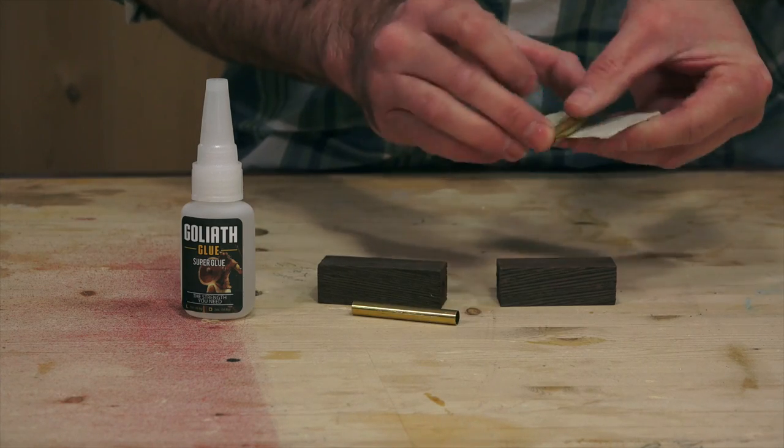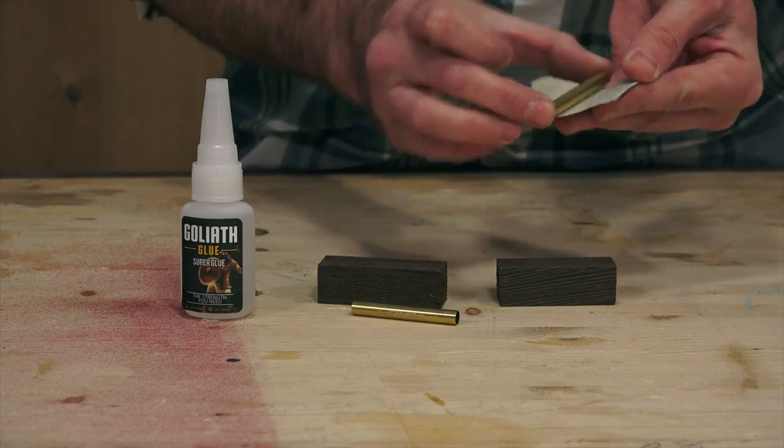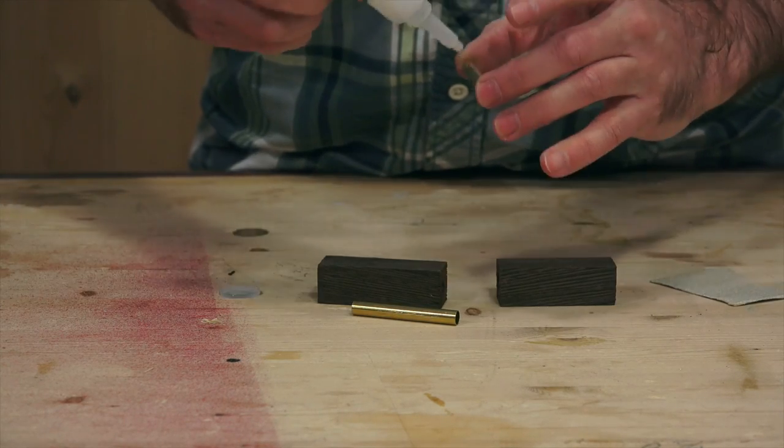Next, you'll glue the brass tubes into the blanks with CA glue, otherwise known as super glue or crazy glue. I'm roughing up the surface with sandpaper for a better hold. Just apply a bit of glue, twist it in, and let it sit a few minutes to dry.